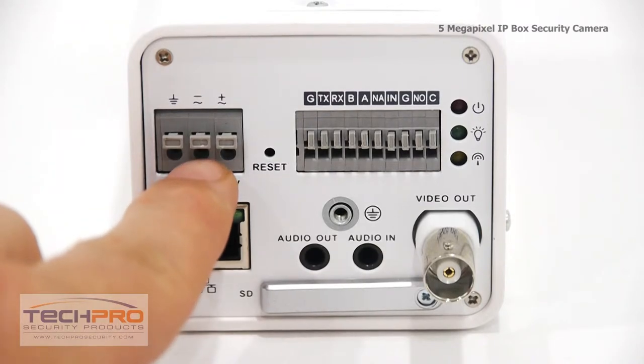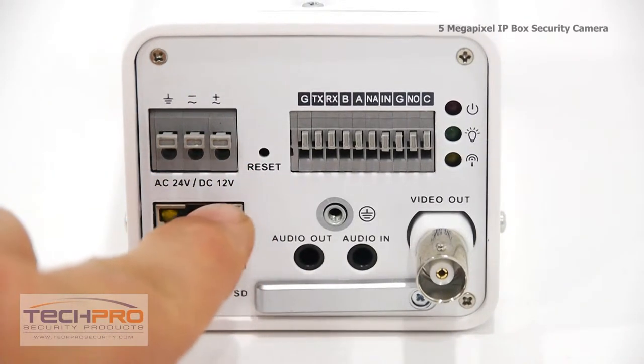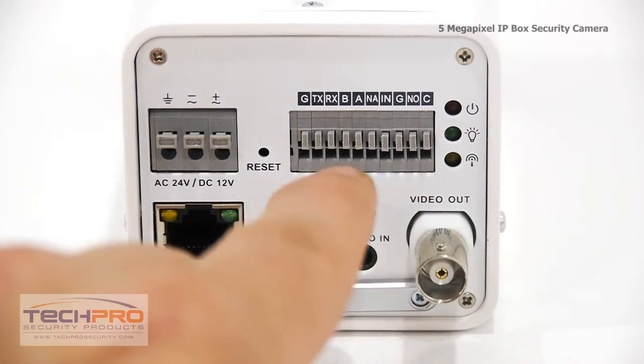This is a dual-voltage camera, supporting 12V DC and 24V AC, as well as being able to use PoE, or Power Over Ethernet. And this is the reset button, which returns the camera back to its factory settings.